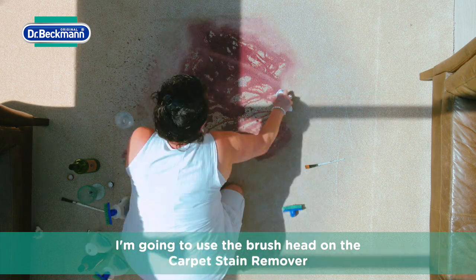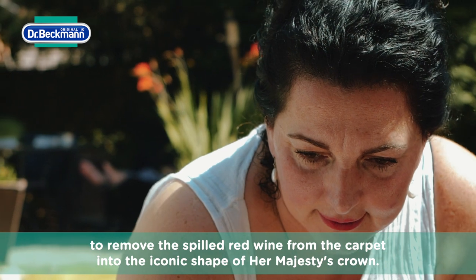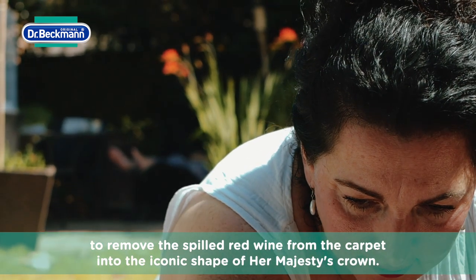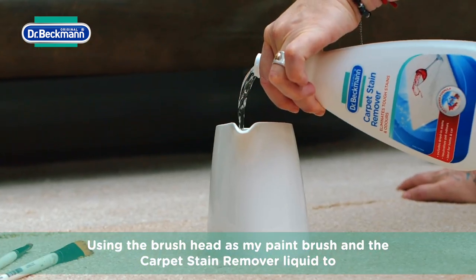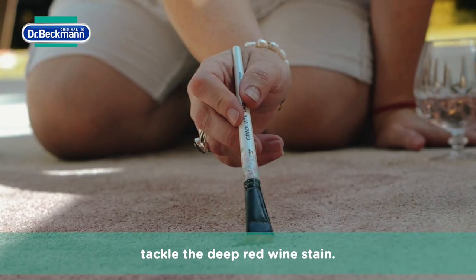I'm going to use the brush head on the carpet stain remover to remove the spilled red wine from the carpet into the iconic shape of Her Majesty's crown. Using the brush head as my paintbrush and the carpet stain removal liquid to tackle the deep red wine stain.